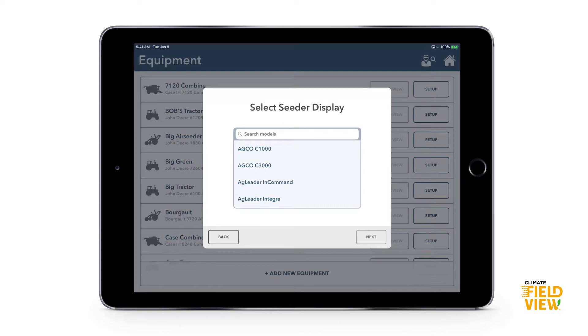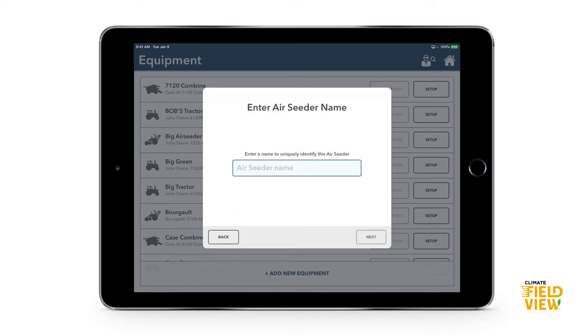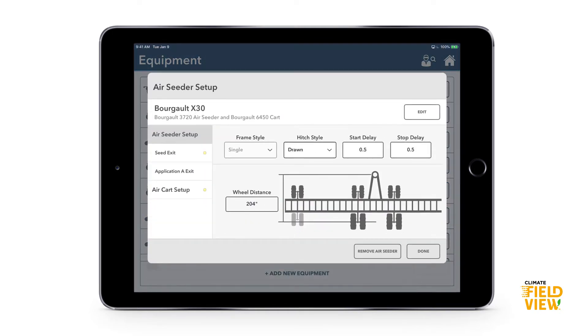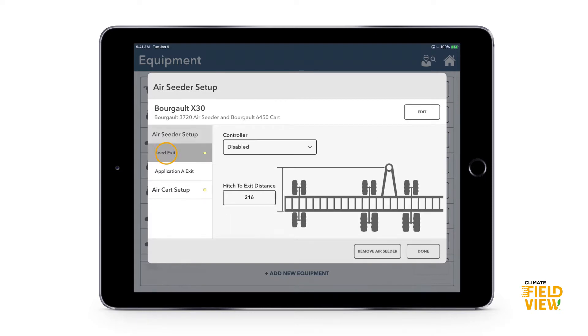Always select the maximum for your seeder. For the seeder display, you want this to be the monitor controlling the seed rate. Sometimes we have one monitor for GPS and auto-steer and another that controls the seed rate — in this case we want the seeder display that's controlling the seed rate. Then give your seeder a name.